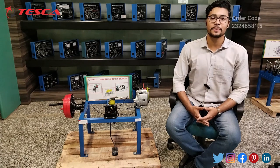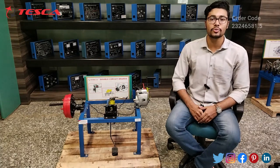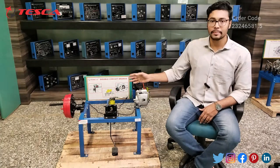Hello everyone, welcome to Teska Technologies Private Limited. My name is Ashim Dutta and today we are going to discuss about double circuit brakes and its order code is 23246581.5. In this video we will see how this double circuit brakes works and the components of this double circuit brakes.